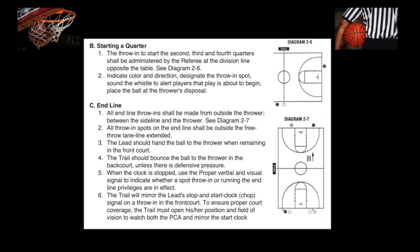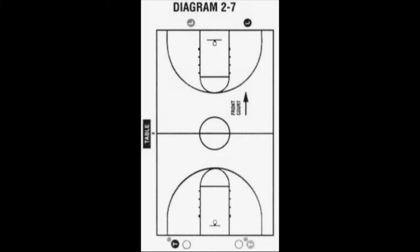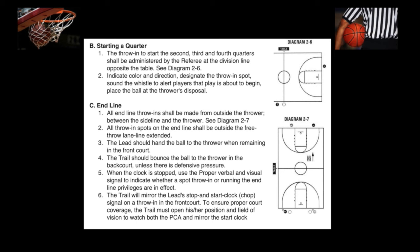C. End Line. 1. All end-line throw-ins shall be made from outside the thrower, between the sideline and the thrower. See Diagram 2-7. 2. All throw-in spots on the end line shall be outside the free-throw lane line extended. 3. The lead should hand the ball to the thrower when remaining in the front court. 4. The trail should bounce the ball to the thrower in the back court unless there is defensive pressure.